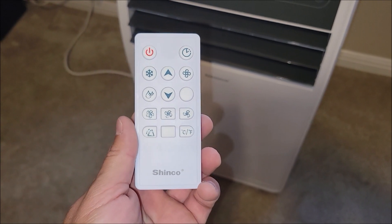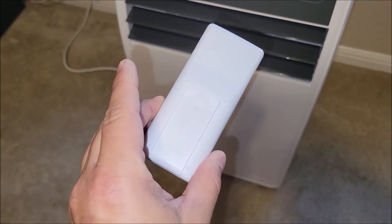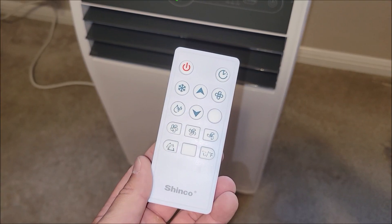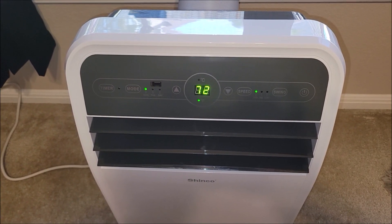Here's a quick shot of the remote and the different functions on it. It does come with batteries to use this, so we're going to put batteries in it — it's probably going to be pretty useful. Thank y'all for watching. Y'all be safe out there.